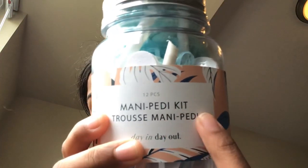Hey guys, welcome back to my channel! Today I'm super excited because the malls have opened up again. If you're going to go to the mall, please be careful with your surroundings. I went to Ardene's and I found this — it's a tiny mani-pedi kit!